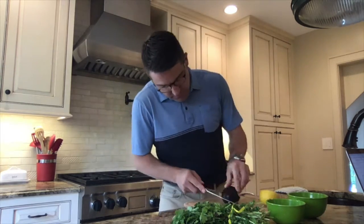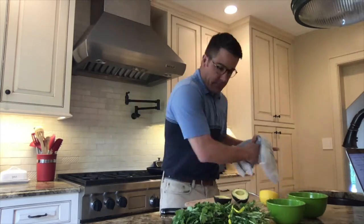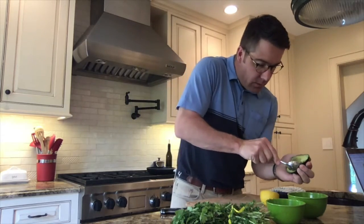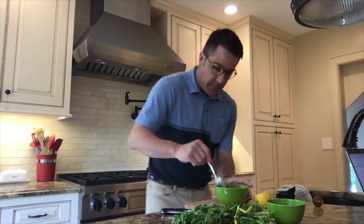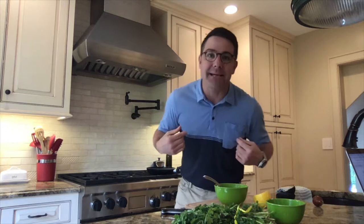I'm going to toast my bread. I'm going to cut my avocado, scoop it out into a bowl, and smash them up. Got my avocado all smashed up. Going to add a little bit of lemon and mix that in. I'm going to add an egg.